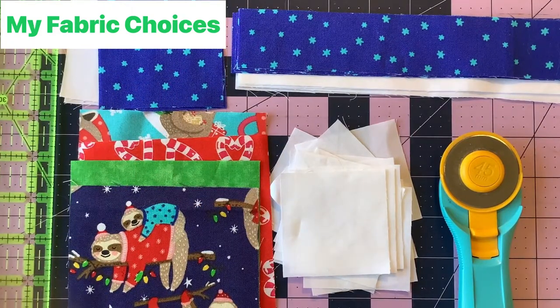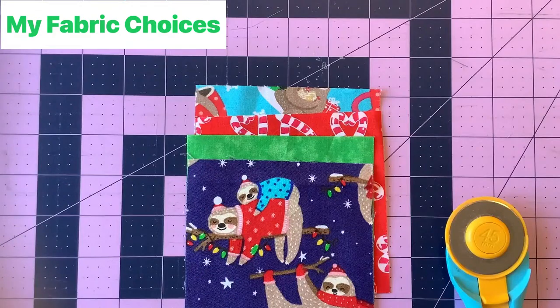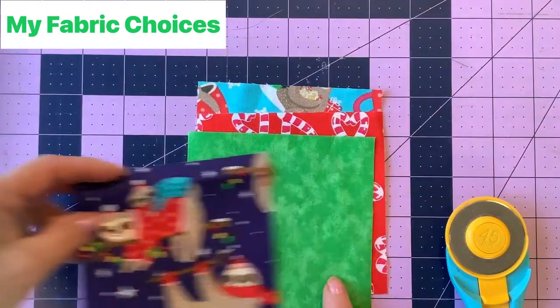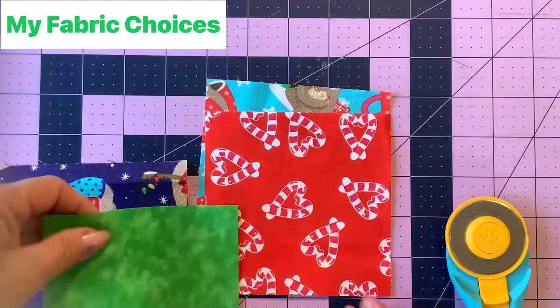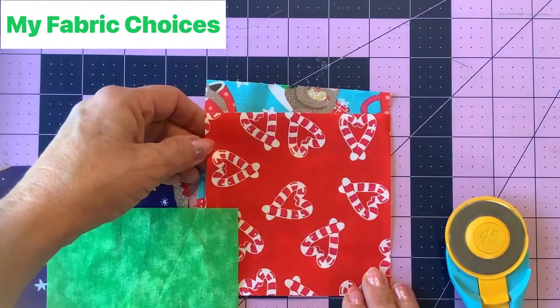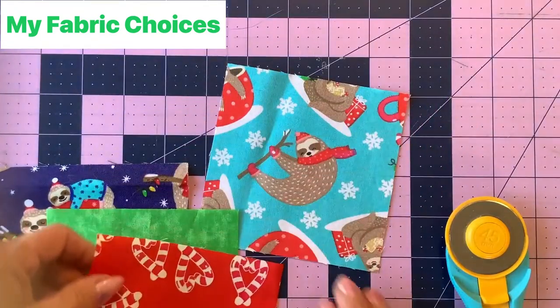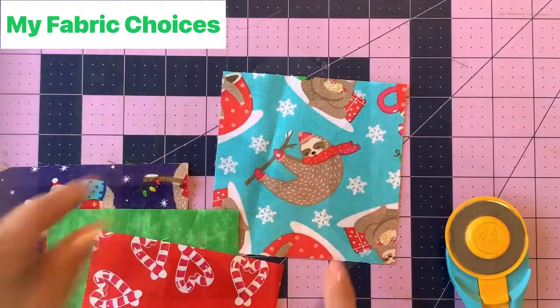Let me show you the fabrics I've chosen for my diamond four-patch. You could make them all the same fabric, but I wanted to highlight some of the cute fabrics in my fat quarter bundle. I'm using this one — you can see I fussy cut it — the green in the bundle, the red with the cute little sloth tail candy cane hearts, and my cute little sloth fabric in the turquoise.